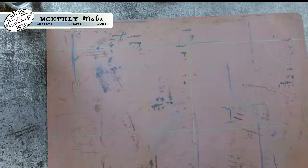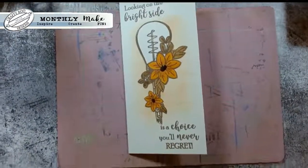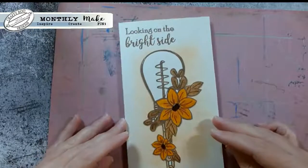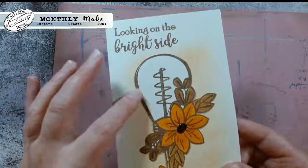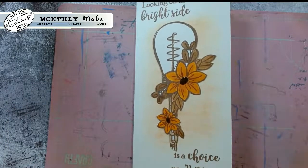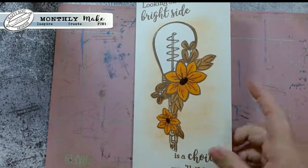As always I've not looked at these yet, I'm just grabbing them straight out of the bag that she gave me. First up we've got this one - she's split that saying using a bit of masking, and at the bottom you've got 'is a choice you'll never regret.' She's done the background and actually cut out the whole bulb so you don't get any of the texture behind it, so it looks completely different. On that other one she's left all the texture in. Really cool, some lovely shades on there.